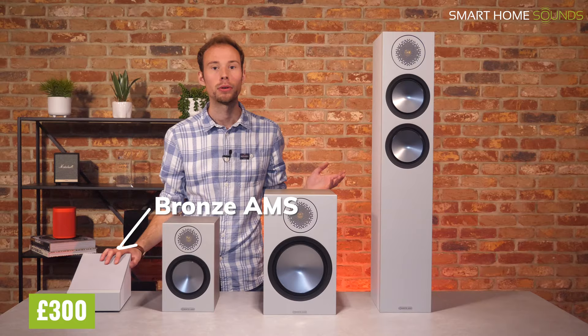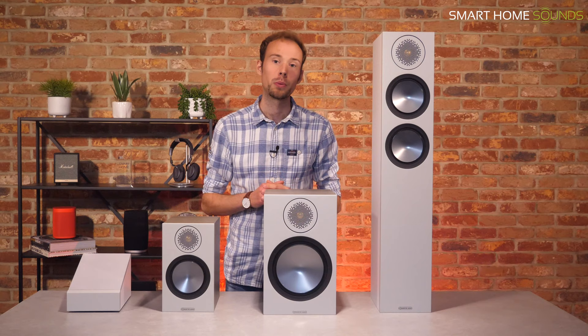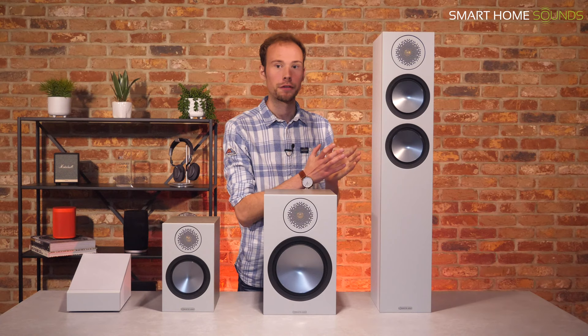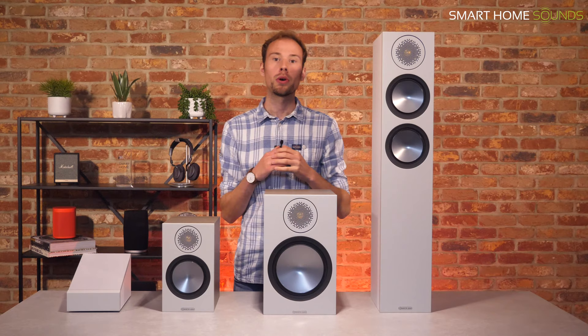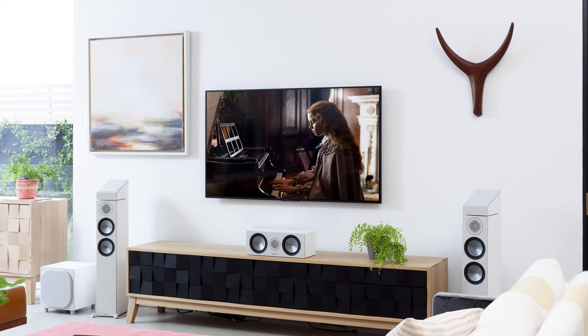To give you a ballpark figure on what a full Monitor Audio Bronze Series 5.1 home cinema would cost: if you went with a pair of Bronze 200s at the front with the AMS Dolby Atmos speakers on top, the C150 as the centre, Bronze 50s as the rear surrounds, plus the W10 subwoofer, it would cost £1,830 plus your amplifier and cabling. Of course, this can be tailored to suit you, swapping out components or removing the Atmos to suit your budget.